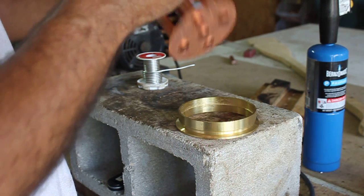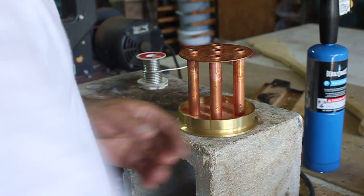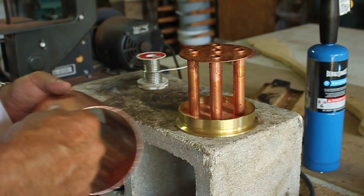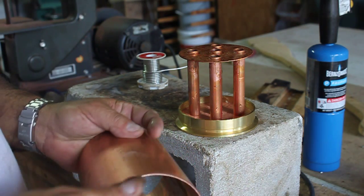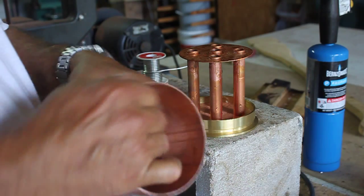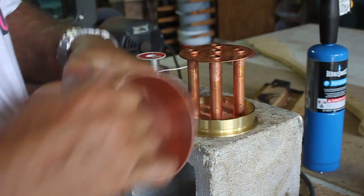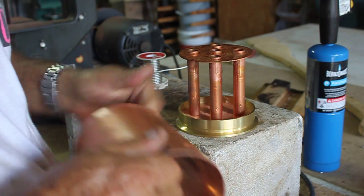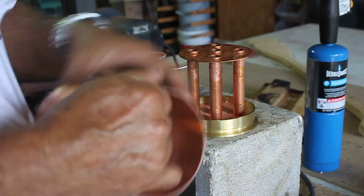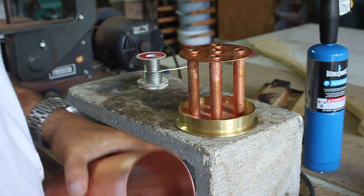You can never use too much of that. Now, this body section right here needs to be cleaned — I'll take a piece of steel wool and just wrap around the edge of that, clean it. Same thing here.